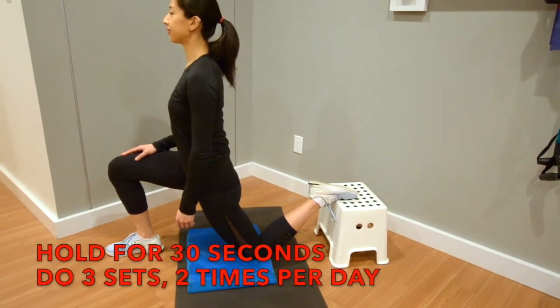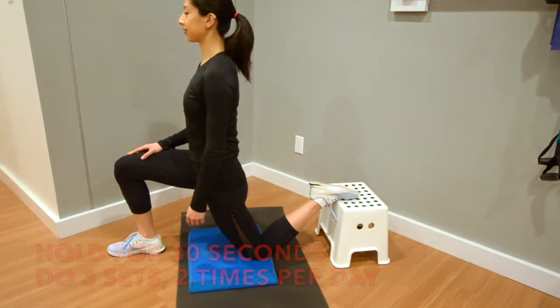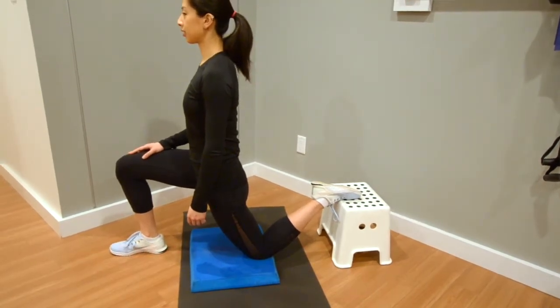Hold this stretch for 30 seconds and repeat 3 times for each side. This stretch can help with the chronic low back pain you may consistently have.